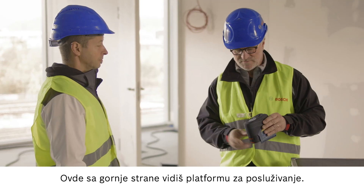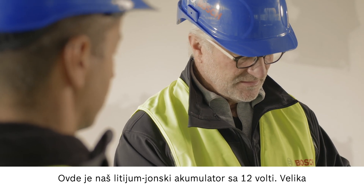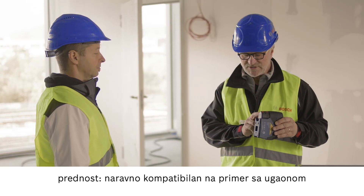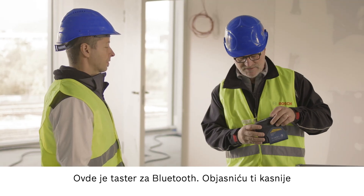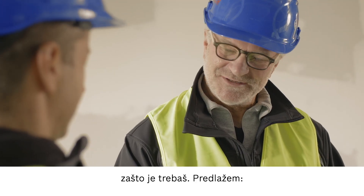This means that the light is no longer a problem and you can work successfully and efficiently. On the top here, you can see the operating controls. And here's our 12 volt lithium ion battery. The advantage of this is that it is, of course, compatible with other tools such as angle grinders, jigsaws and cordless screwdrivers. And there's a Bluetooth button here as well. I'll explain why that's useful later on.